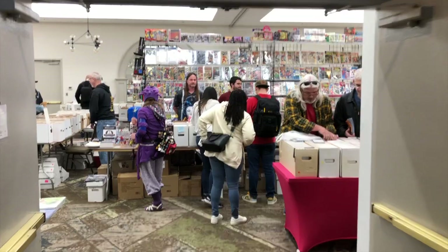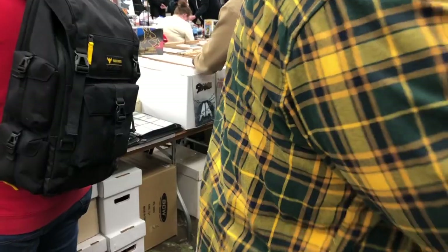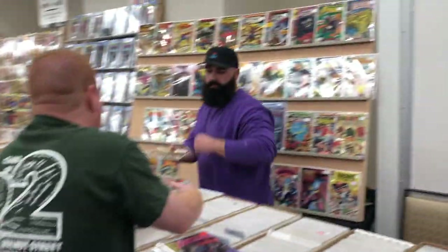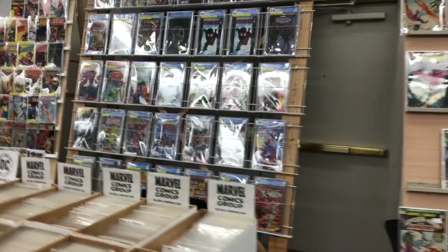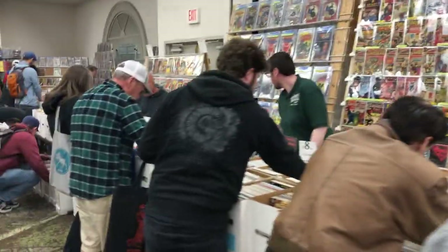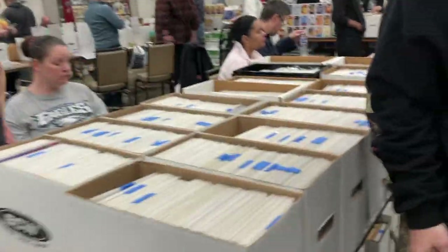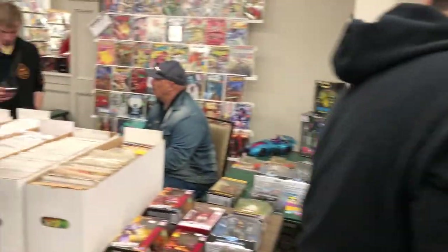Hey everybody, this is John the Comic Guy, and today we are going to the South Jersey Comic Con in Swedesboro, New Jersey. Let's go in and check out the vendors. The first thing that struck me as I started entering the room is there really was a fantastic crowd. I had to kind of squeeze in between people. I like this kind of convention when it's full of action. These vendors were very engaging. We're going to get to Billy Beard last, but great vendors. Trade paperbacks — there was a couple of vendors that sold toys too.